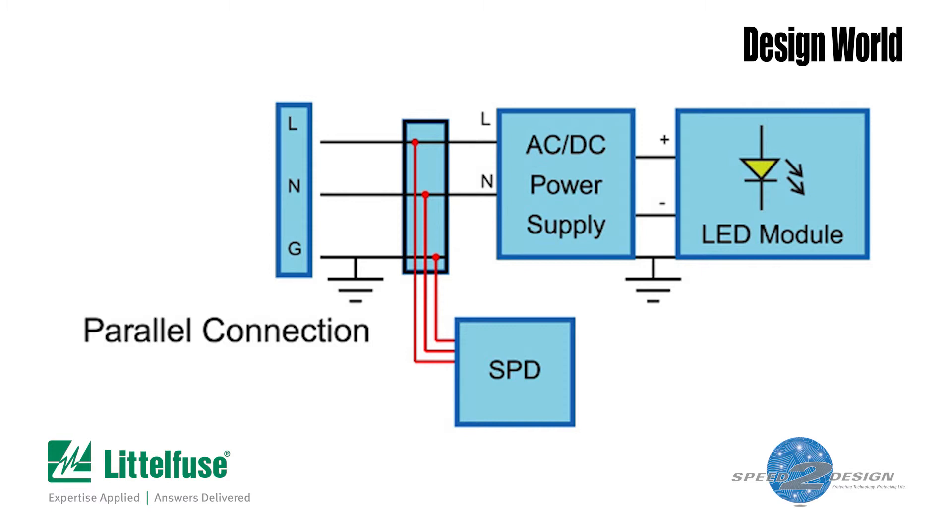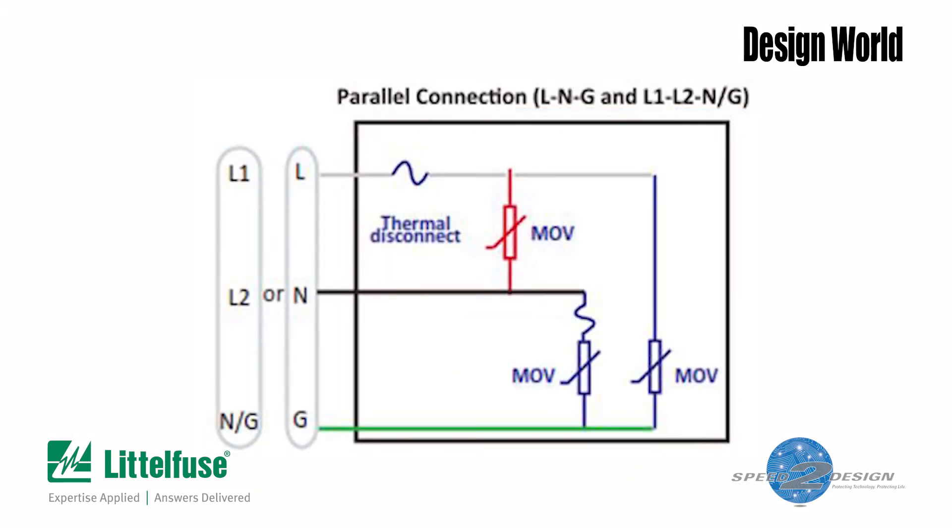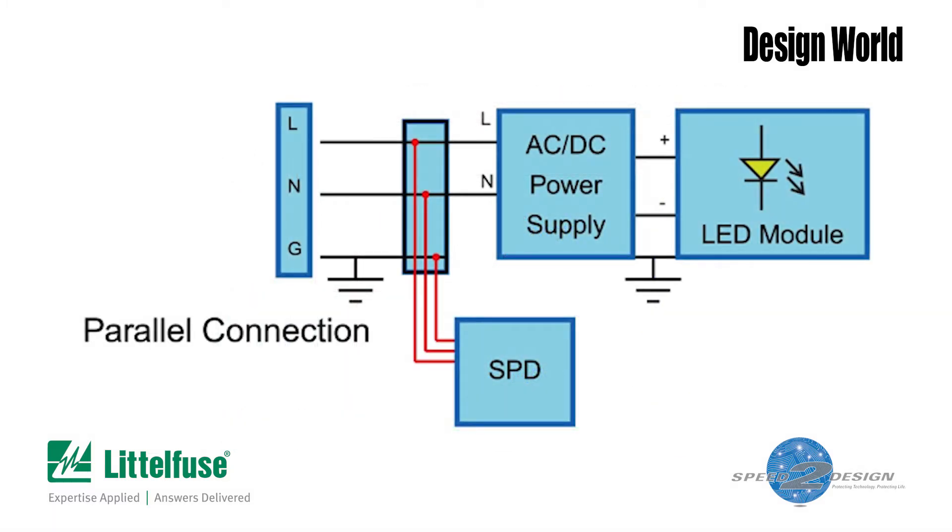We'll examine the internals of the parallel device first because it's a bit simpler. If you look at the schematic for the parallel device, you'll see that each module contains three MOVs — one between the hot wire and neutral, one between the neutral and ground, and a third between the hot wire and ground. There's a thermal disconnect sitting in front of both MOVs connected to the hot wire and in front of the MOV wired between the neutral and ground. The parallel module typically connects across the hot, neutral, and ground leads coming into the LED power supply.